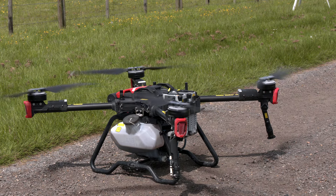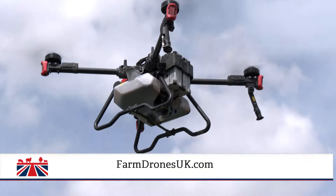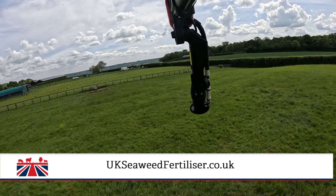For more information about Alex and his drone, go to farmdronesuk.com. To learn about the benefits of seaweed fertiliser for the health of your soil, crops and livestock, head to ukseaweedfertiliser.co.uk.